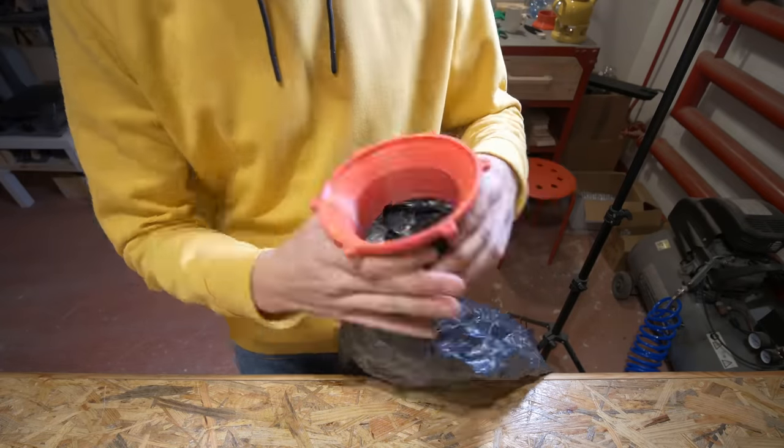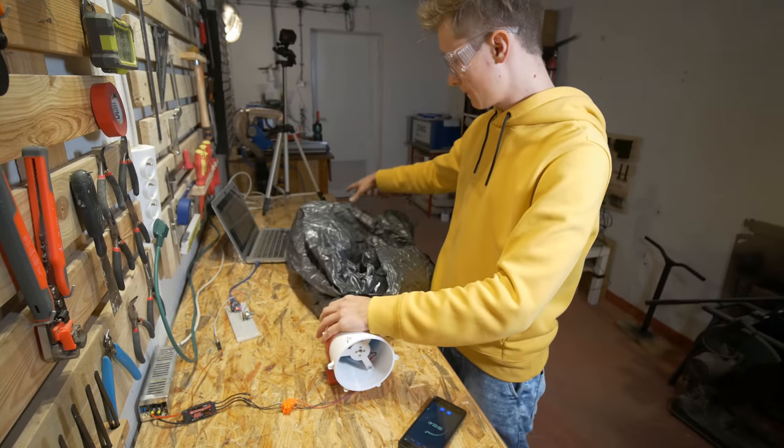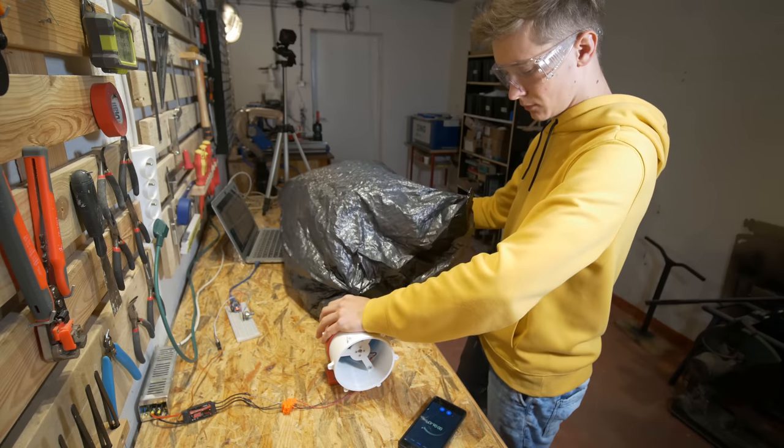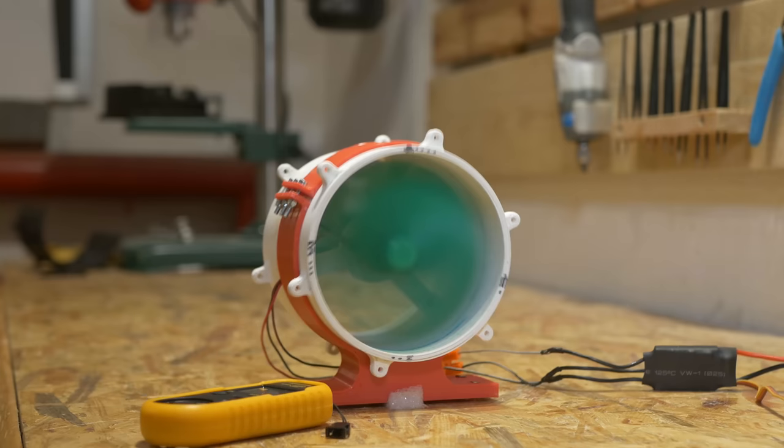I ended up with 16 fans, and 16 fans is seriously a lot of measurements. It took me about 3 days to measure everything, and I wasn't even able to measure some of the fans at higher throttles because those were pretty unbalanced and the whole duct fan was shaking like crazy.